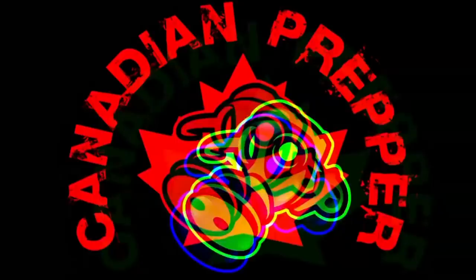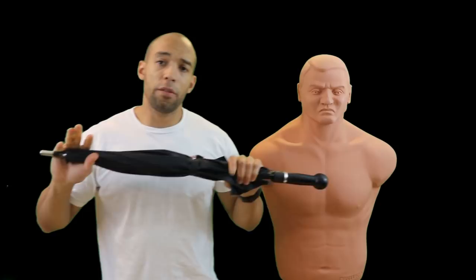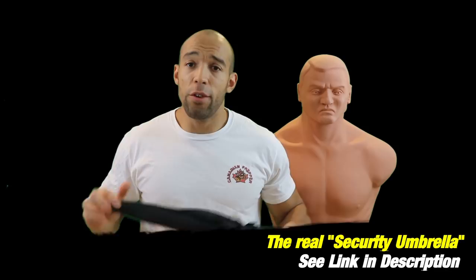In the last video I showed myself beating this thing up in all different ways. It is what they say it is — it's an unbreakable umbrella, well within reason. I'm sure if you ran over it with a tank it's going to break, but in terms of the realm of self-defense, man-to-man combat, this is going to be a very formidable gray man tool.